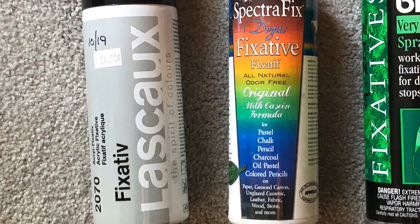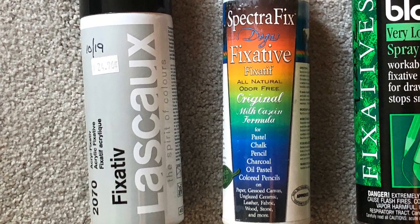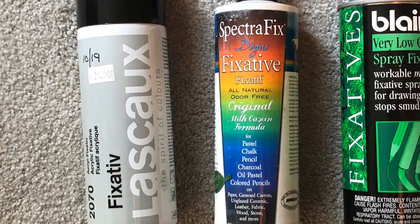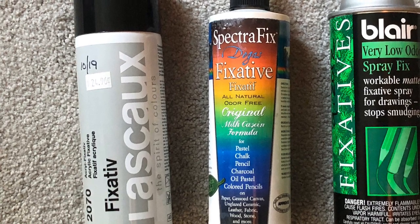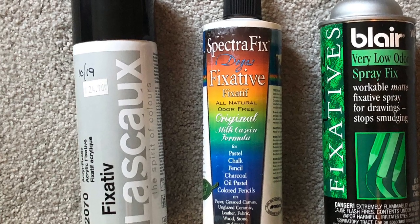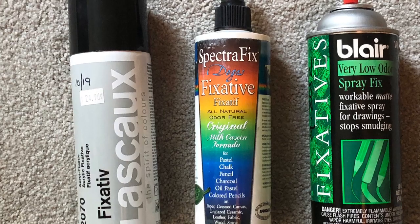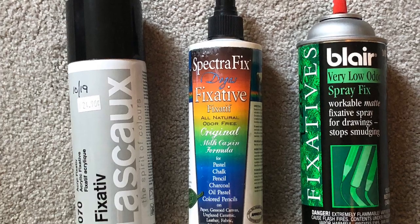Then of course you always have your fixatives. I use fixative as little as possible — I like that pure pastel look. If you get it too wet from a fixative it will flatten the pastel flakes and you will lose that luminosity, so you want to use these very, very sparingly. The most expensive on the left is my Lascaux — I use a very fine mist at the very end of paintings if I need it. Spectrafix is casein-based and non-toxic, and then you have other more basic fixatives that work pretty well. Again, use fixative as little as possible.